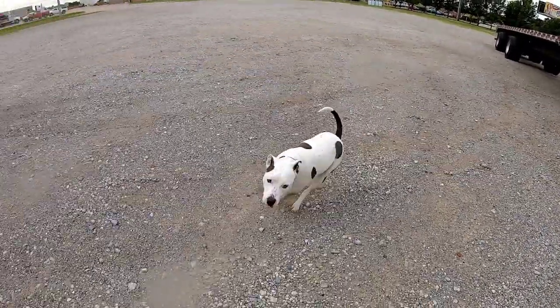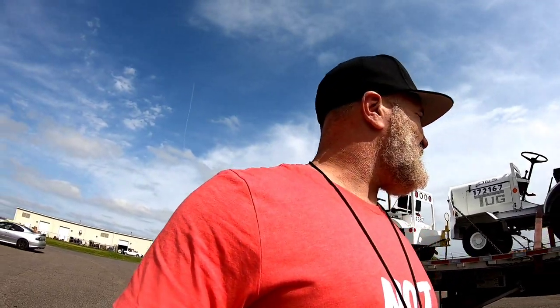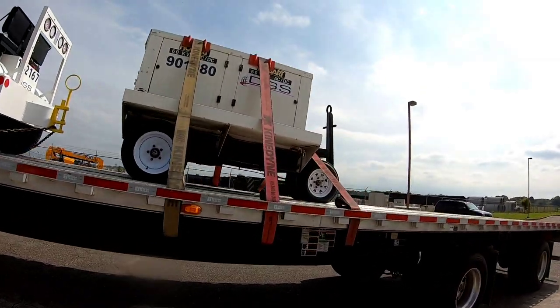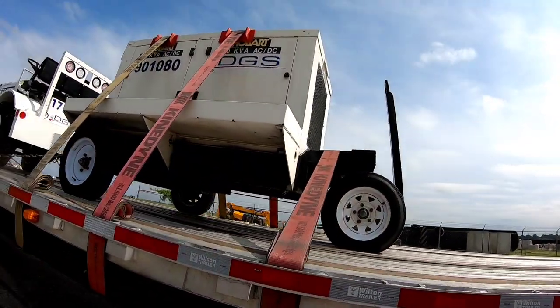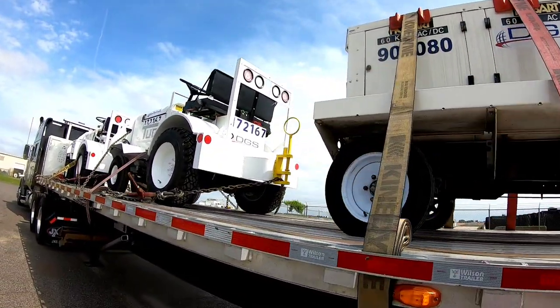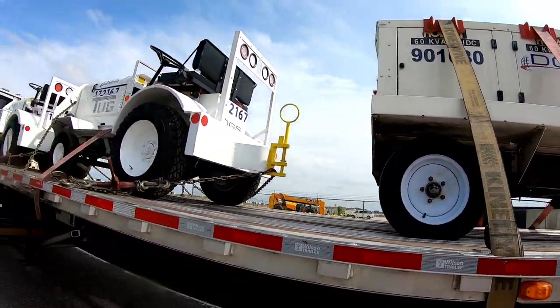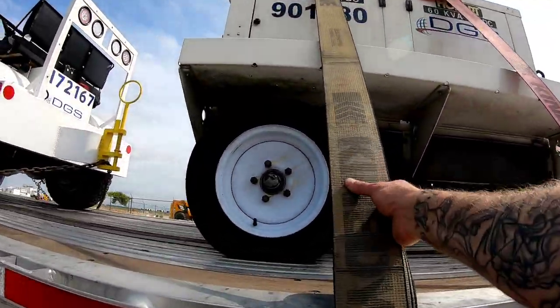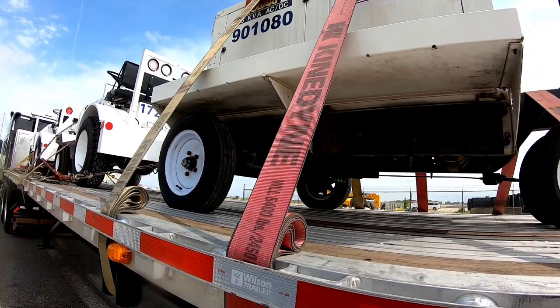We're at Memphis International Airport. We got two things to pick up — a ground power unit and a baggage tractor. This morning you saw we put the two cargo tractors up. This baggage tractor is only 3,000 pounds. The brake is on — we made sure the brake was on. I threw a strap over that, a strap over that, a strap over that. If it decides to roll forward — which I'm pretty sure it won't — it can't go anywhere, there's no room.